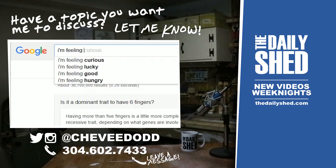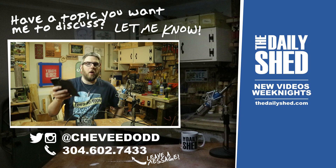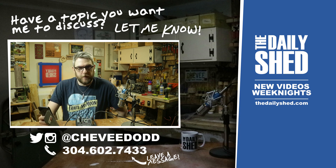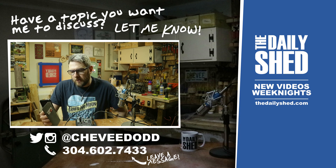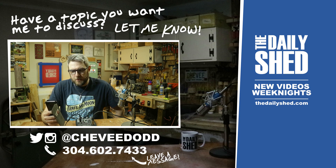Today in fact — via Wikipedia — do octopuses have three hearts? Octopuses do in fact have three hearts. Two brachial hearts pump blood through each of the two gills, while the third is a systemic heart that pumps blood through the body. Octopus blood contains the copper-rich protein hemocyanin for transporting oxygen.